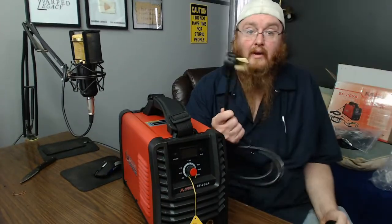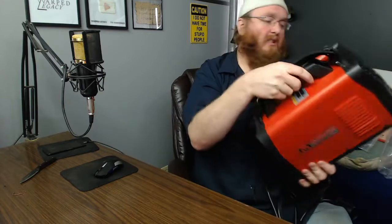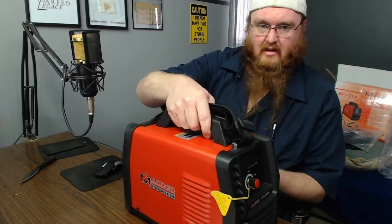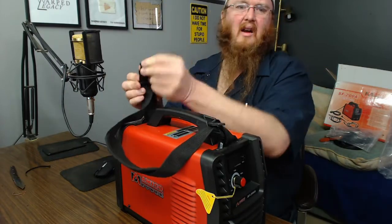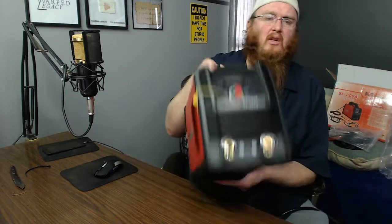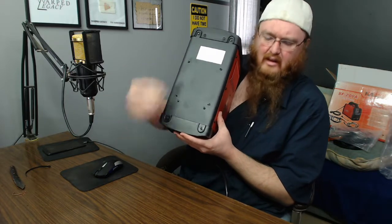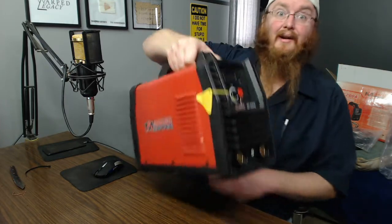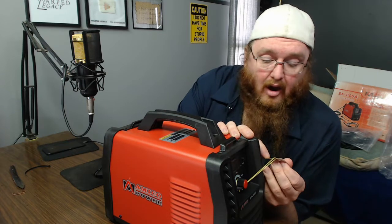Let's get all the little stuff out of the way and have a look at this thing. I've got to get my shop wired up with a 220 plug; until then I've got to use the adapter — it's not ideal but it should work. The thing's not that heavy. There are no rubber grippers on the bottom, and some of the screw heads are actually sticking out and scraping on my desk, so not the greatest, but it shouldn't really matter in the shop.